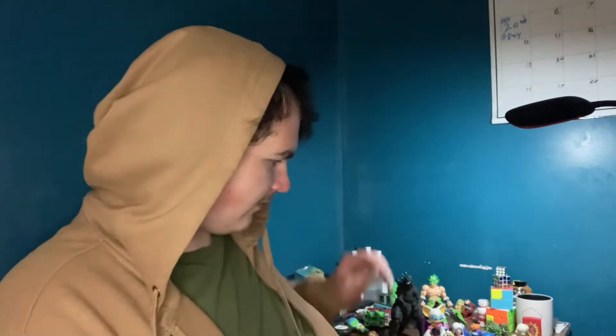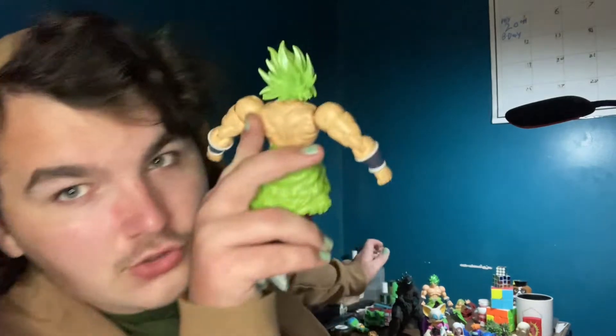Welcome back to another episode of Good Content. I have a lot of things going on. If you follow my official YouTube Twitter, you'd know I recently stumbled across an SH MonsterArts 2021 Godzilla from Godzilla vs. Kong for 35 bucks - I could not pass that up. But I promised you a different figure to review today.